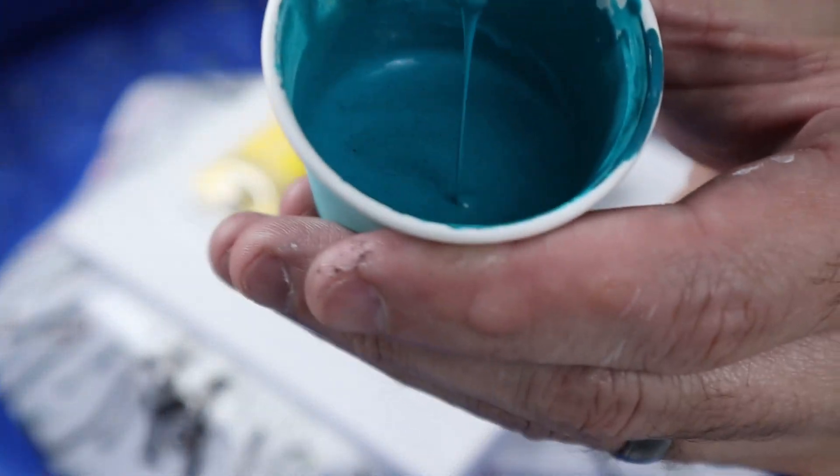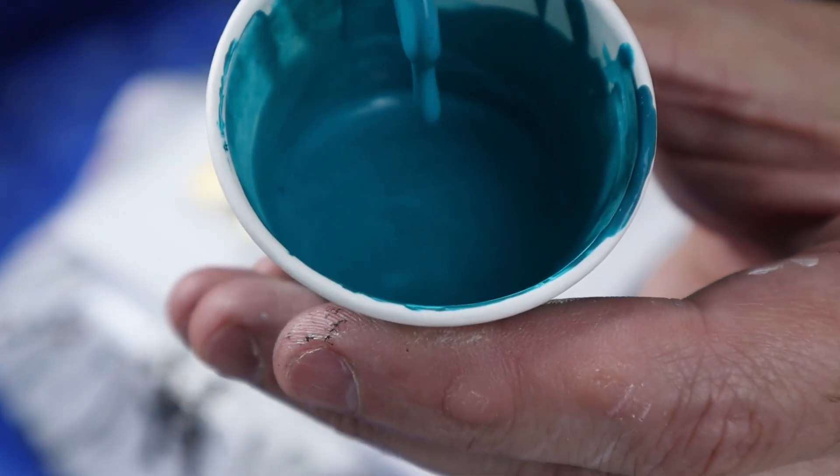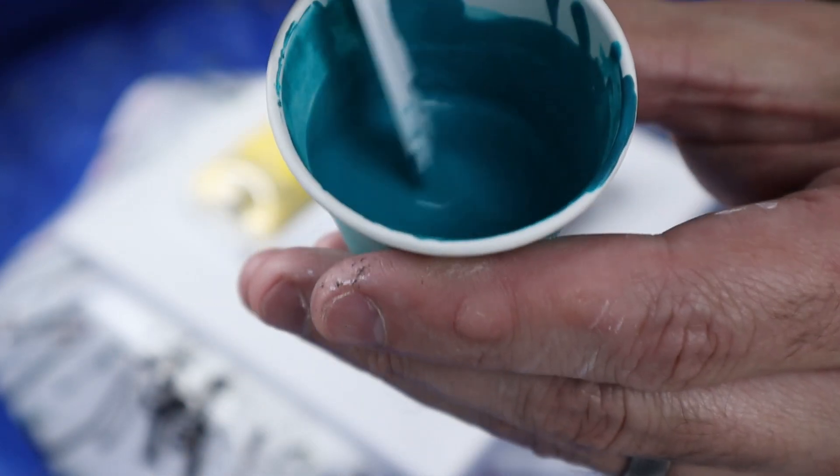Let me show you. This is my turquoise. It's not even leaving a mound — it's just immediately going away, which shows how thin this paint is.